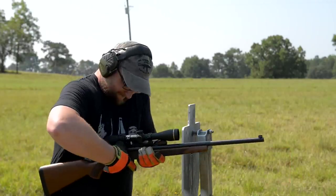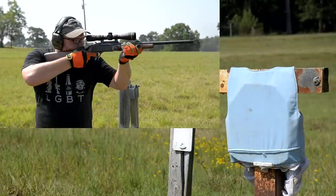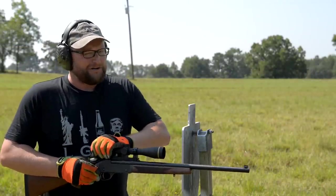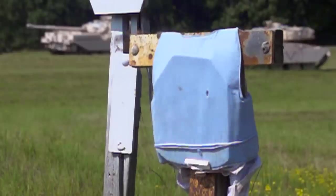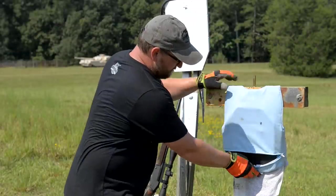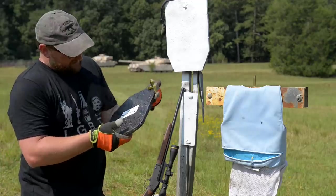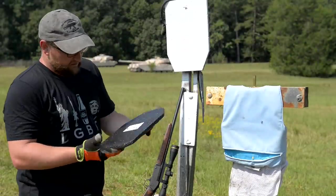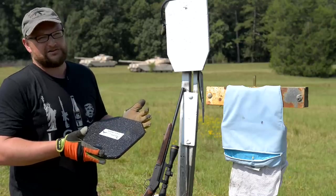I don't have my extended hammer spur on there and I'm wearing gloves, but we're going to launch one into our Level 3A+ plate. That .45-70 smacked it pretty hard, and you can't deny kinetic energy — your body still has to stop the round. It's still going to hurt, but I can't imagine a situation where you'd be shot with a hunting rifle; if you do, you're good to go. The anti-spalling coating did its job — no spalling getting out of the carrier. We're going to back off to 100 yards and continue to hit this with a variety of hunting cartridges.